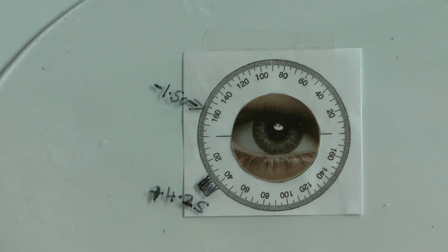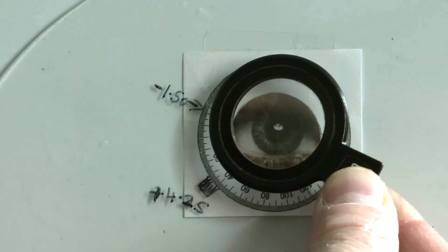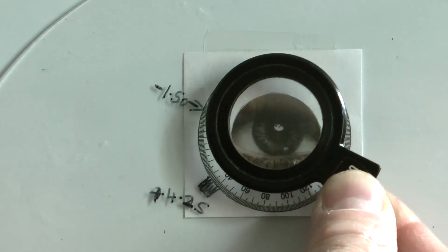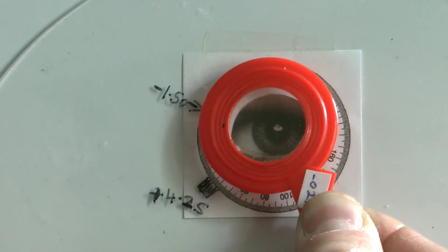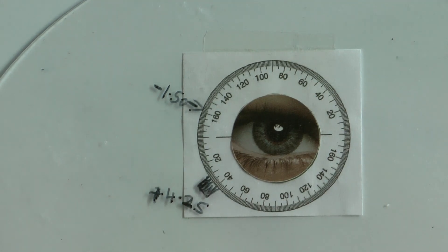When you've got the cylindrical element of the prescription sorted out, you can quickly do a spherical test while the patient looks at the Snellen chart — add a plus 0.25 just to double check. If they see the chart the same or a little bit better, then give them the 0.25. If it takes the edge off and makes it a little bit more blurred, then keep it away. Also try minus 0.25 just to make sure that doesn't bring any improvement. That's it — you've got your final prescription: plus 4.25 sphere with a minus 1.50 cylinder axis 160.